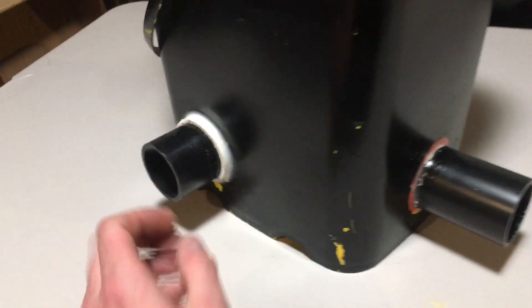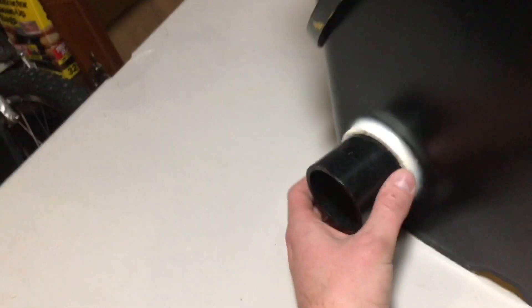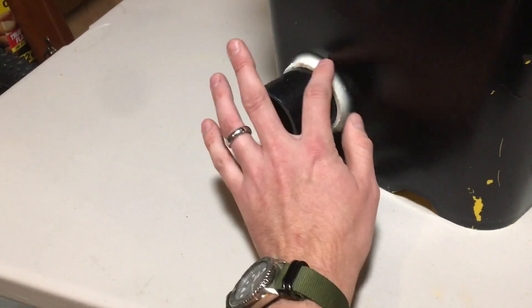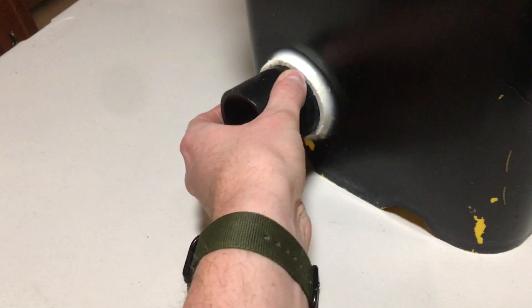I took all the PVC out. This is the exit from the expansion chamber down here. I actually cut two PVC rings — I don't know why you can see that in there — and kind of used them as clamps and siliconed everything real nice, so that's a lot more solid. It was a lot looser last year.